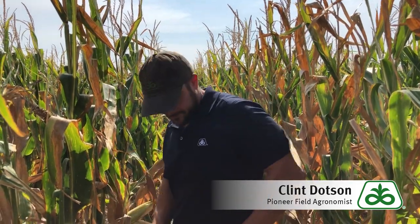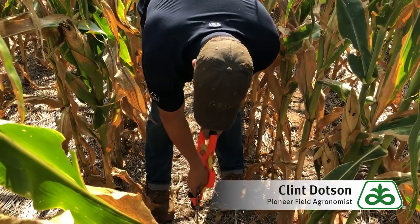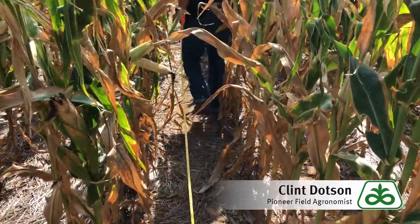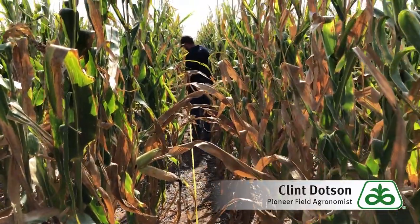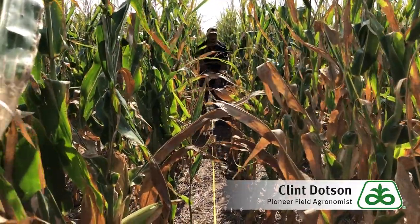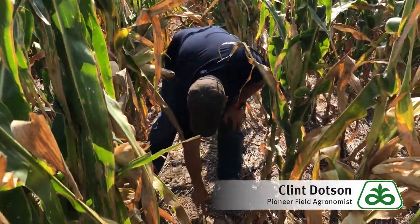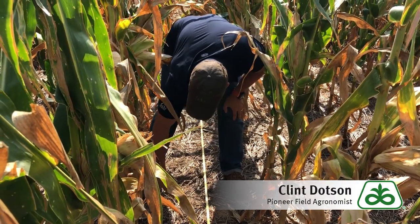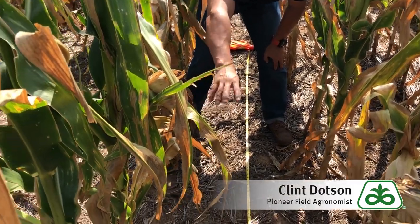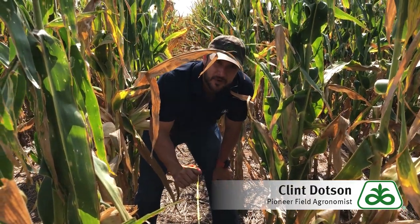I'll stake down the end of my tape measure right at the base of one of these plants and stretch out my tape to 17 foot 5 inches. As you can see, there's no plant right there, so I'll just start counting on the next plant. As you can also see in this row, there's a gap and a double — our spacing is maybe just a little bit off. That's why we do several different average counts to make sure we get an accurate estimate of our population.